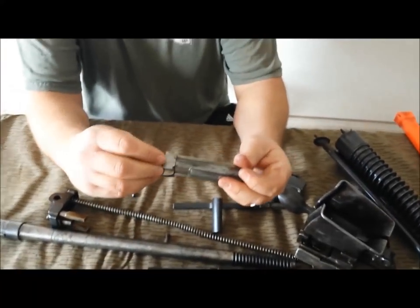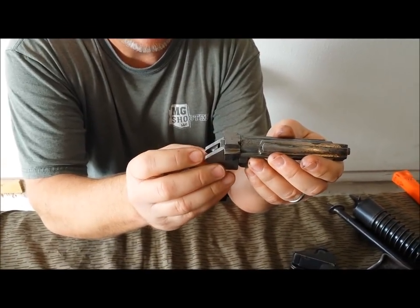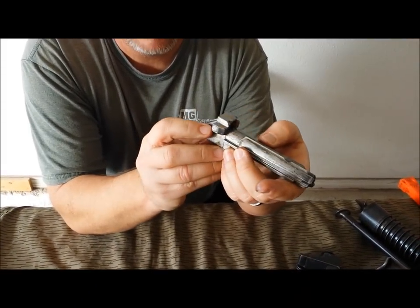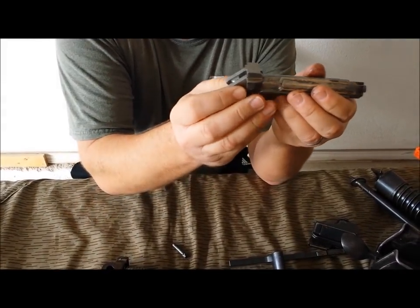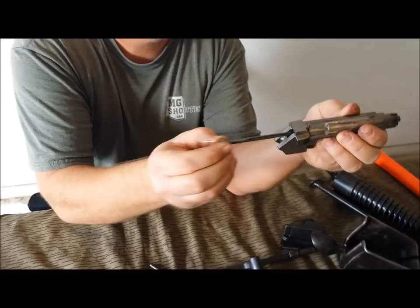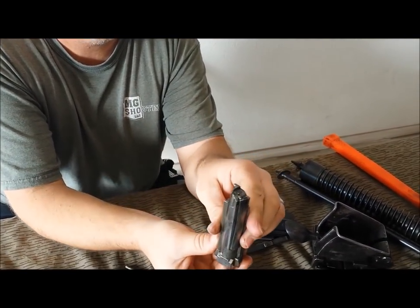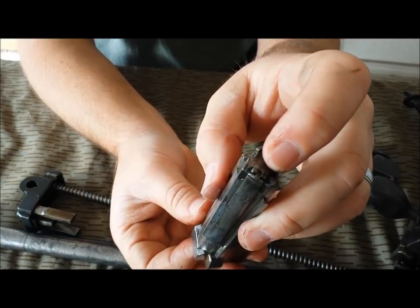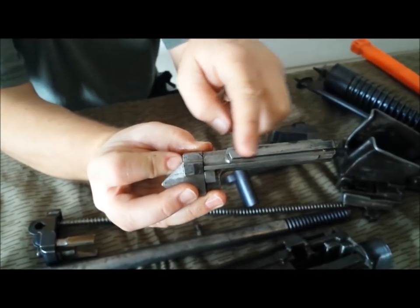Now we'll go over the bolt. It's rather unique — it's your locking block here. As it rides forward and this blocks up, the firing pin cannot be engaged. Once it's fully in battery, the locking block drops down. You see your firing pin here — that can then be pushed forward when it's fully in battery, and the firing pin sticks out. This is your extractor, and this is actually your extractor spring.